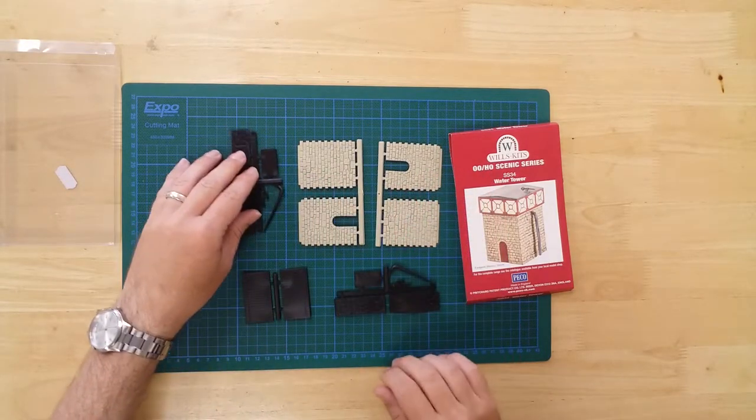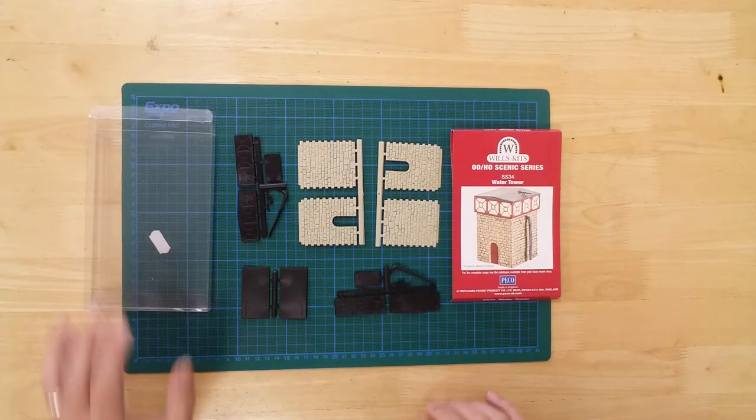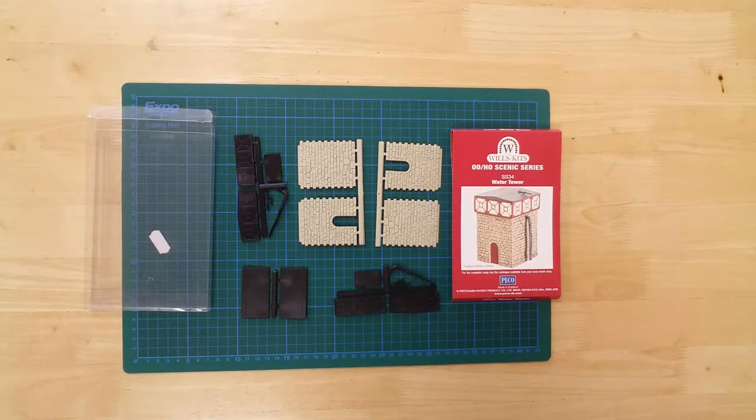The water tower with stone base kit from Wills Kits. The completed model has a footprint of 66mm by 55mm, and has an approximate height of 80mm.